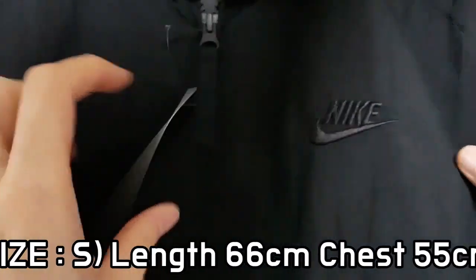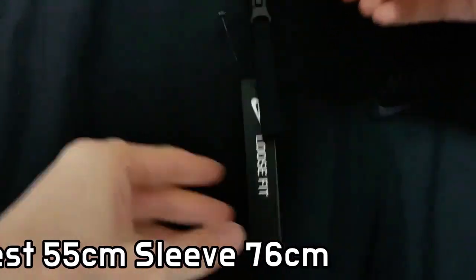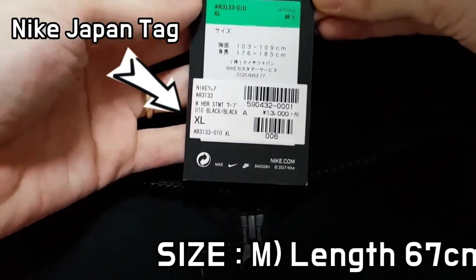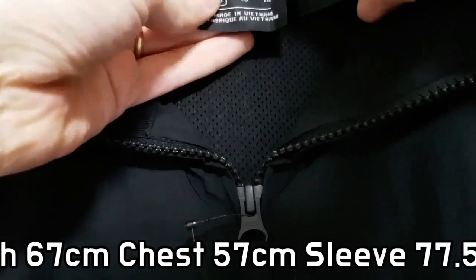The jacket features extremely elastic cuffs and hem, including a side pocket. It is also machine washable, making it a very nice choice as both sportswear and daily wear.